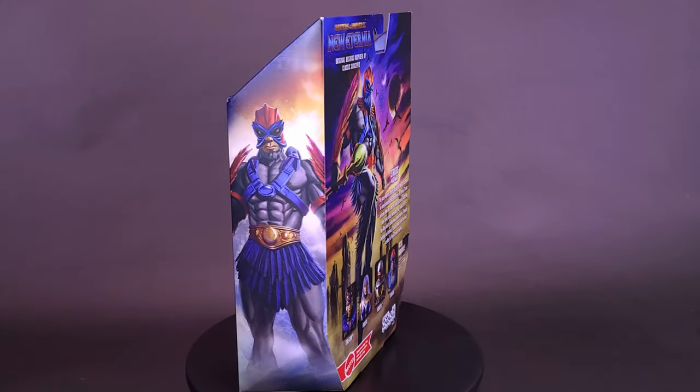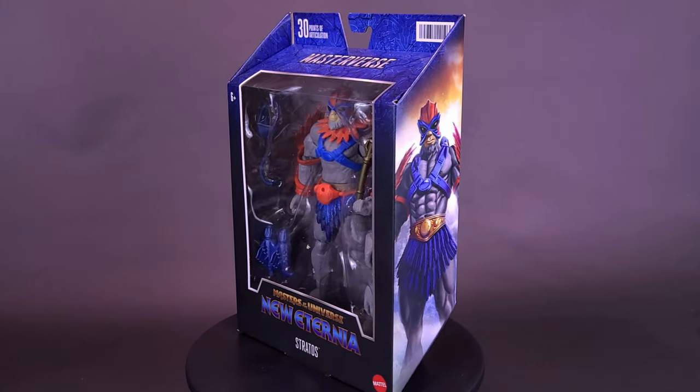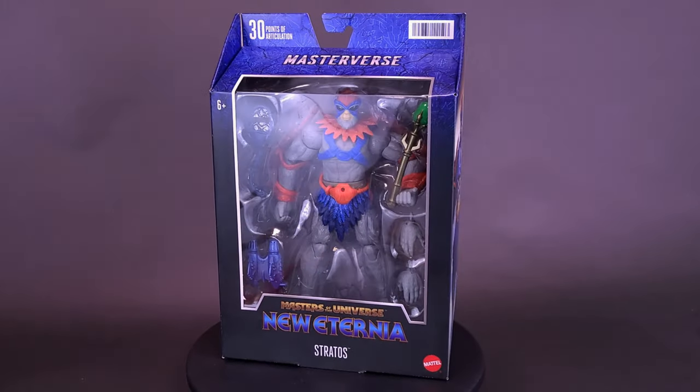Hey, it's He-Man's Eye in the Sky. Here's a look at the brand new Mattel Masterverse New Eternia Stratos.